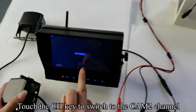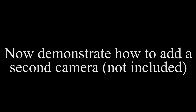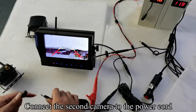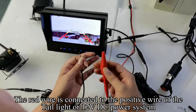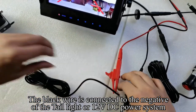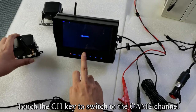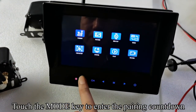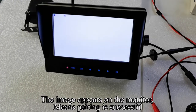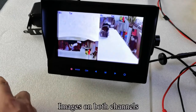Touch the CH key to switch to the CAM2 channel. Touch the CH key again to switch to the split mode. Touch the CH key again to switch back to the CAM2 channel. Pick up the second camera — it is currently on CAM1 channel. Connect the second camera to the power cord. The red wire is connected to the positive wire of the tail light or 12V DC power system. The black wire is connected to the negative. Cover the camera with your hand and hold the automatic light sensor to see IR light. Touch the CH key to switch to CAM2 channel. Touch the M key to enter the menu mode. Touch the mode key to enter the pairing countdown, then turn off and quickly turn on the camera. The image appears on the monitor, meaning pairing is successful. Touch the CH key to switch to split mode — the image appears on both channels.